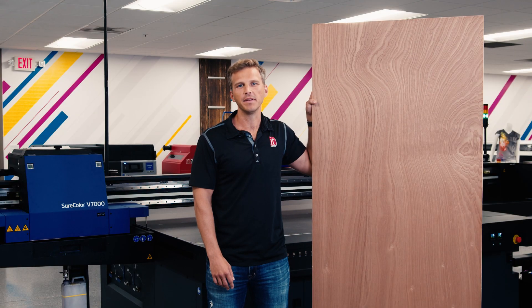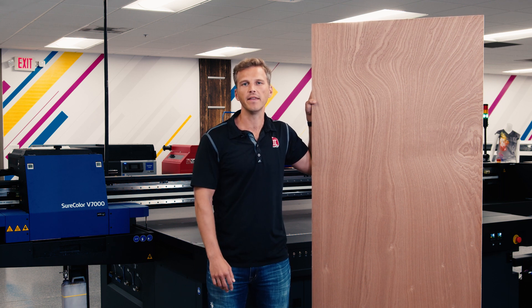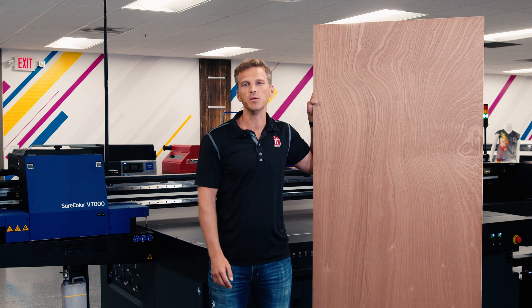Hey guys, this is Andy with IT Supplies. This is the Epson V7000, one of the most versatile and affordable flatbed printers on the market. And this is a door. Today we're going to print this door on this printer and see what happens.